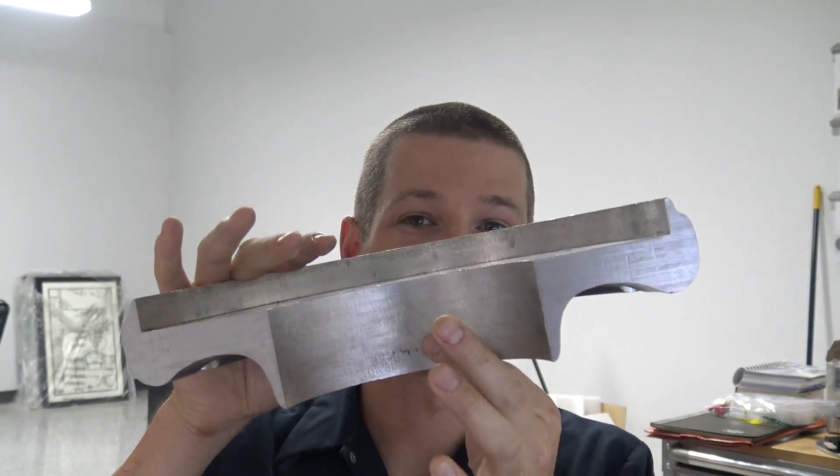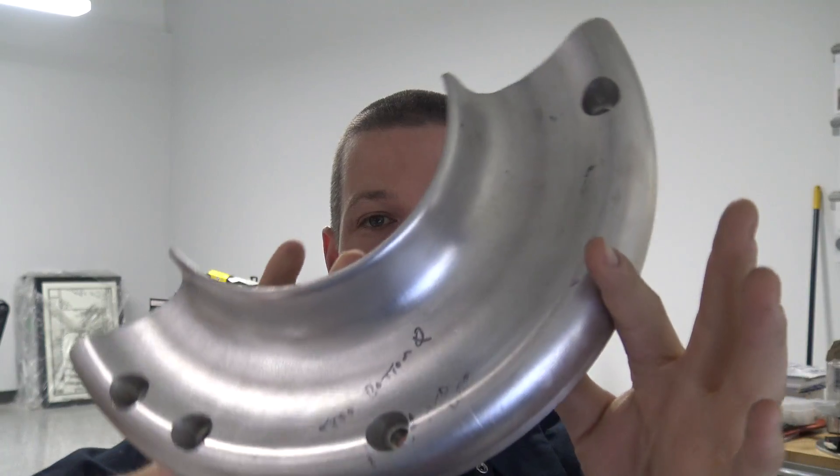Take a look at this part, and now hit pause — take a timeout. Go think about how you would fixture this. This is pretty weird. I'm going to show you how we're going to run this. Welcome to another Wednesday Widget.